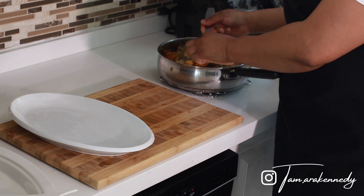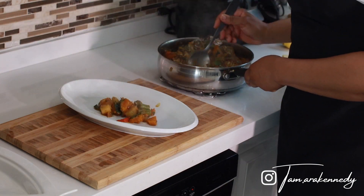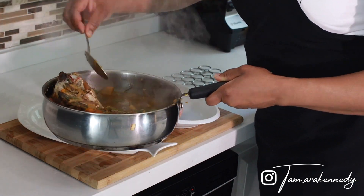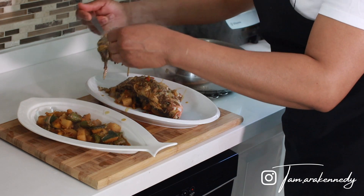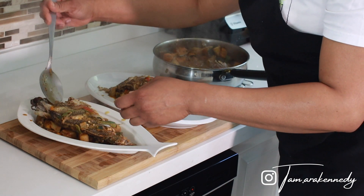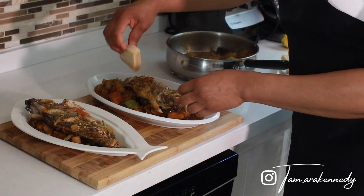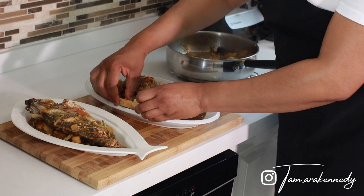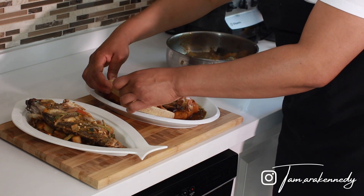I just want to get some of this veg on the bottom, then put the fish on top, and add more veg on top of that. Then the bami goes in — this would really be your starch to soak up all that deliciousness.